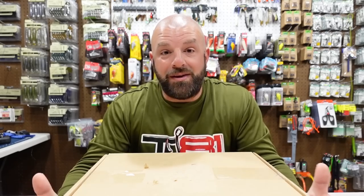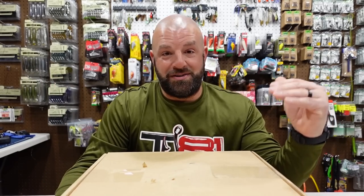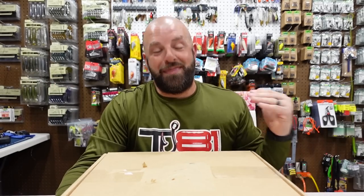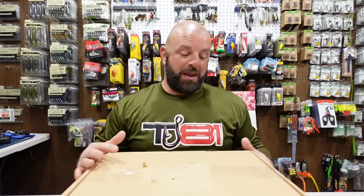Let's hop into the video. Now it is another unboxing video, but it's not my typical unboxing on this channel — we're not unboxing tackle. What's in this box is probably one of the more important boxes that we should have on us as fishermen, and we never really think about it until we need it, and then we wish we had it.